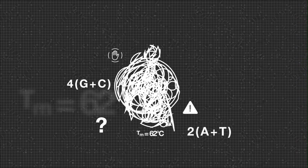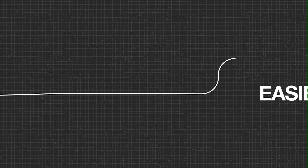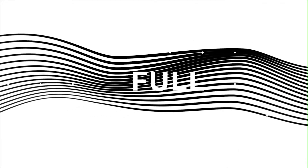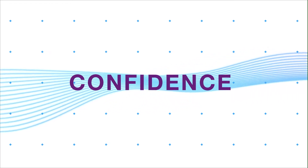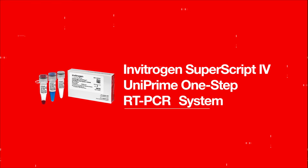Setting up traditional RT-PCR can be complicated and the process of tracking reagents error-prone. It's time for something better, for something easier, and for full-color confidence. Introducing the Vitrogen SuperScript 4 Uniprime One-Step RT-PCR System.